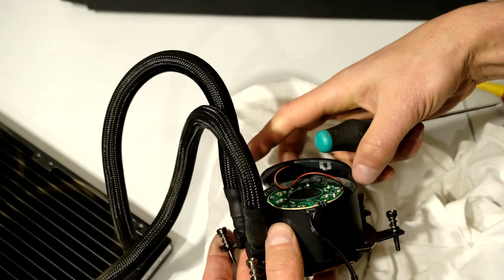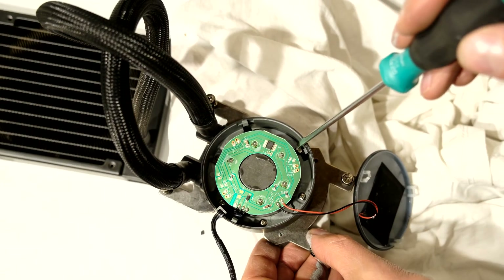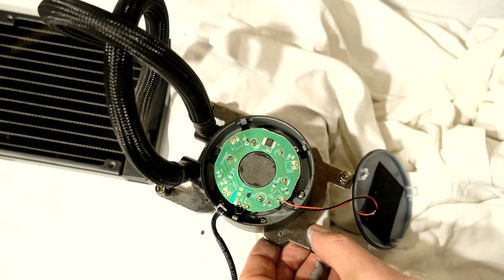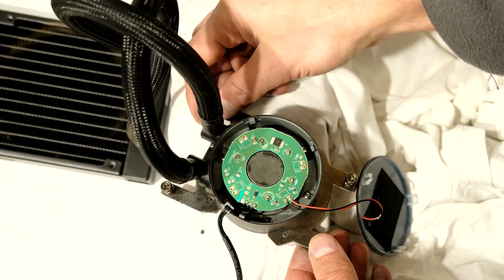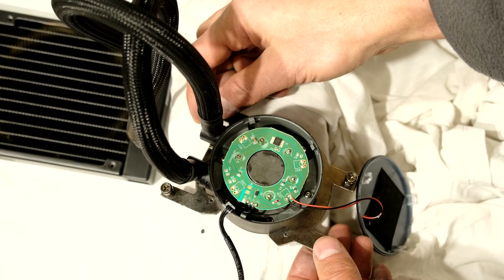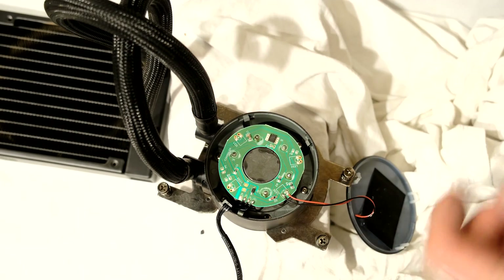There we go, the back is open now. This is just an LED here. If you look inside you'll see six screws which need to be loosened. If you're wondering what these are, these are just brackets for this type of CPU, which is the AMD Threadripper — it requires these brackets. Yours might look a little bit different.